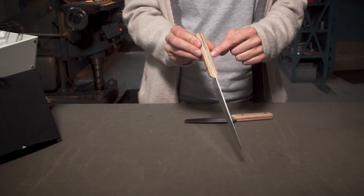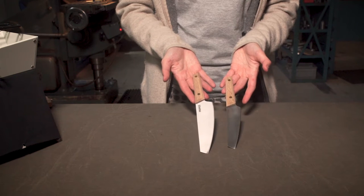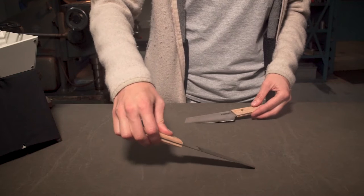They both have a full tang construction and an oak handle held together with brass rivets. The blade is very flexible, perfect for cutting, slicing, and filleting.